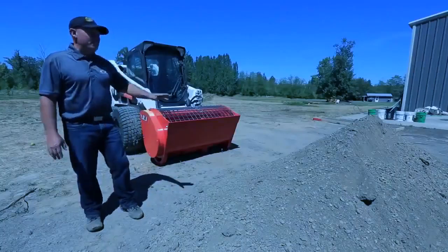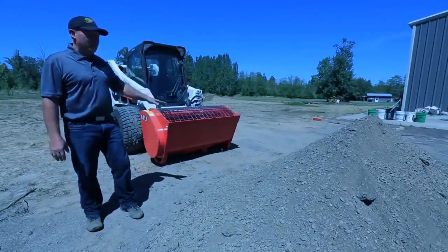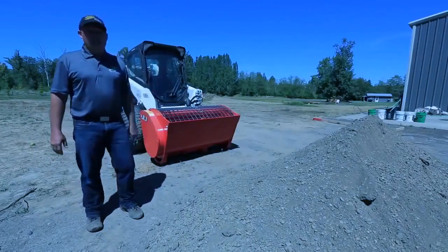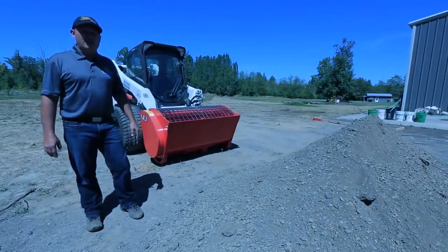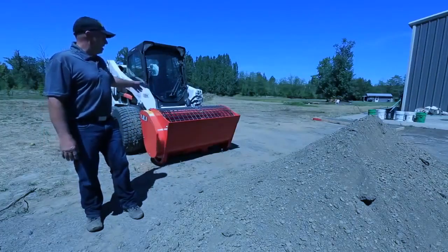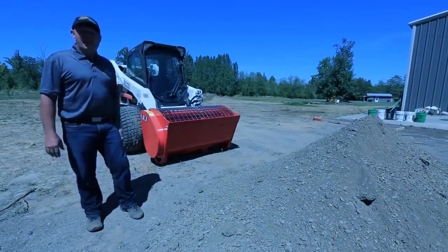What I'm going to demonstrate now is the scooping and mixing feature of the BMX 250. We've had a load of sand gravel mix already delivered and I've got a hundred pound sack of Portland cement ready to go. We're going to scoop it into the mixer, mix up the cement, and then we'll add our water.